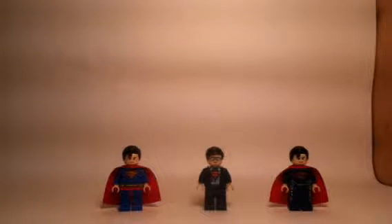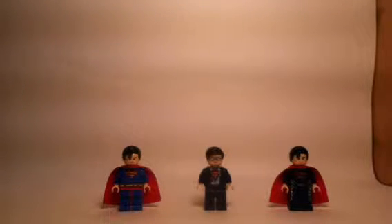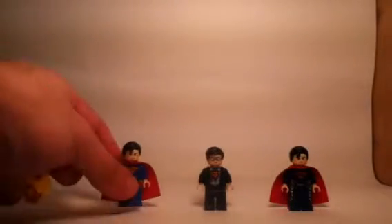Hello everybody, this is Maniac for Lego, and we are here today with a comparison video of the different variations of Superman. Only time will tell if we're going to get a fourth version of Superman, whether or not in his superhero outfit. For right now, I'd like to compare all three of these versions which have been released between 2012 and 2013. So let's take a closer look at each of them now, starting from left to right.